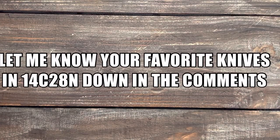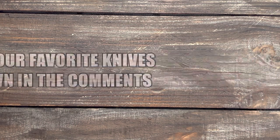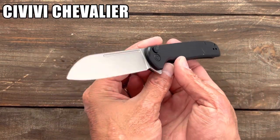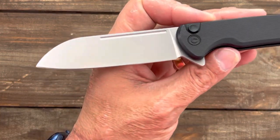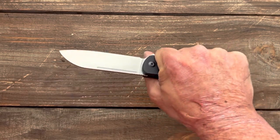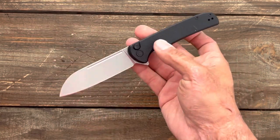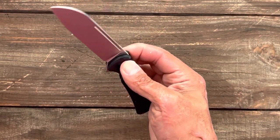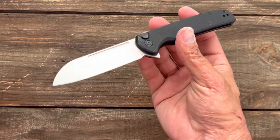These aren't in a certain order, I'm just going to say numbers, but there's 10 of them. First up we have the Civivi Chevalier — however you say it — this bad boy comes in at $69. Love that finish, love the action, comfortable and slicey. You get a nice full-size blade, I think it's a three and a half inch blade. Very smooth — look at that drop — nice button lock. That is the Civivi Chevalier.